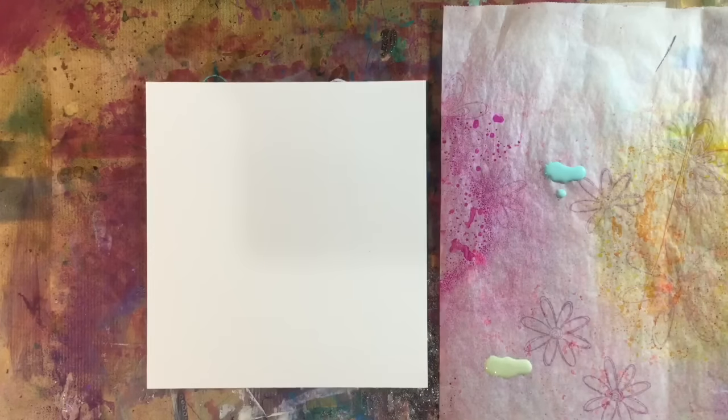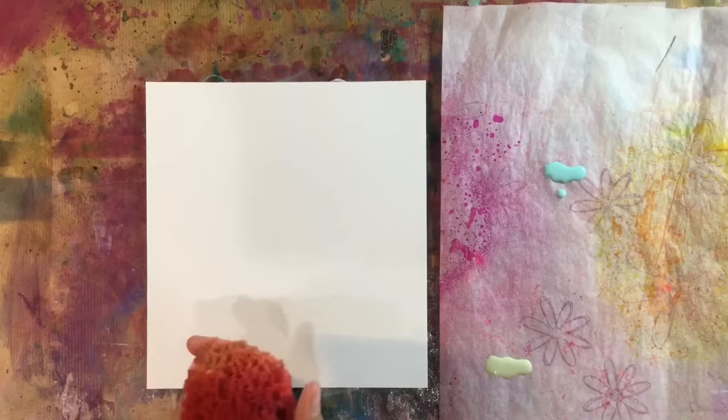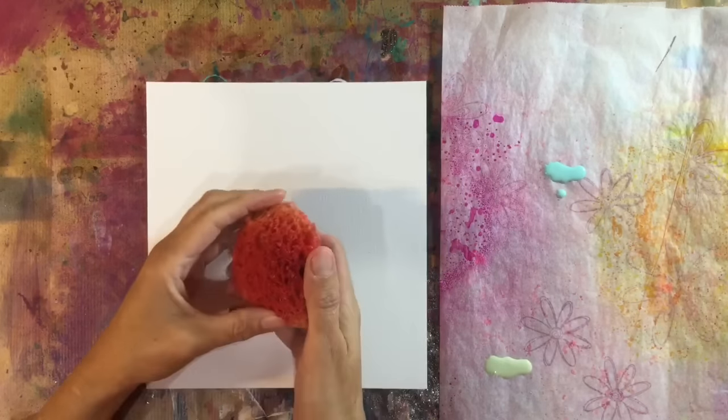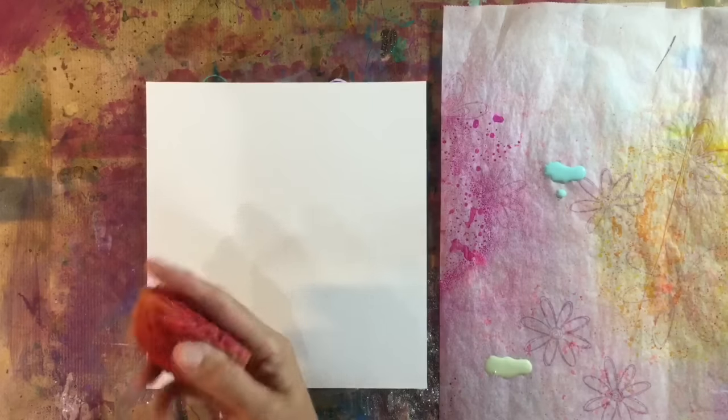Hi everyone. I thought I'd tackle mixed-media morsels number 29, sponge technique, today. And gosh boy, does this take me back to the 80s in my first apartment, where I had a sponged wall.